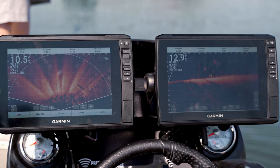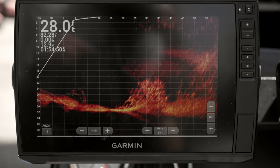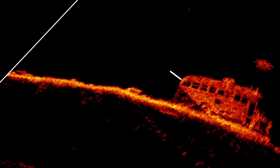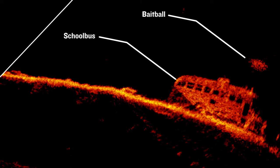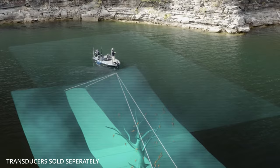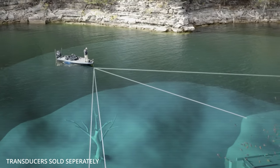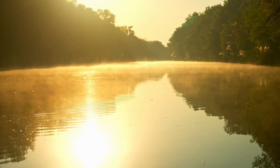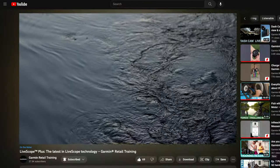No matter which compatible transducer you use, high contrast vivid color palettes make distinguishing target fish from structure and bait balls easier than ever. As you could have expected, these units are compatible with Garmin's entire live scanning sonar lineup. For more information about how LiveScope can be helpful to you catching more fish, be sure to check out the video linked below.